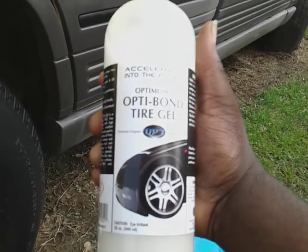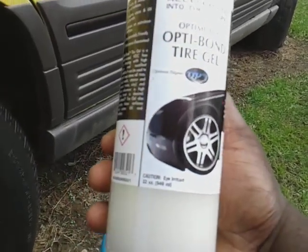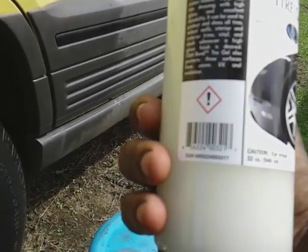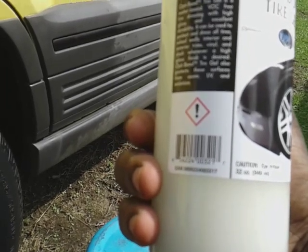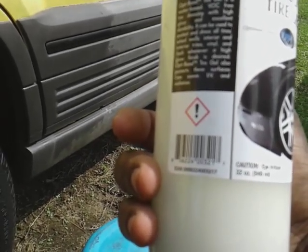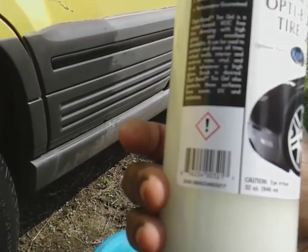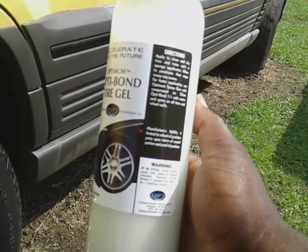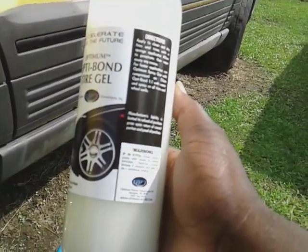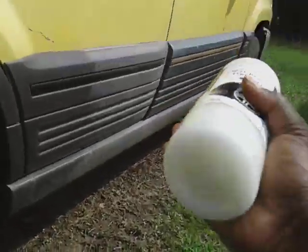So yeah, if you want to try it out — this is the Optima Bond tire gel. It's a water-based tire dressing with high gloss and excellent durability. It can be used on tires, wheels, interior and exterior trim, vinyl, and dash. Apply to a clean dry tire with a sponge applicator, allow to penetrate, then wipe away any excess. For faster application use an optimal spray gun with compressed air, but we're just gonna test the product out.